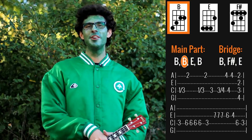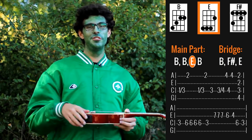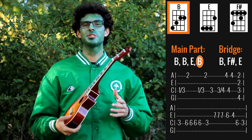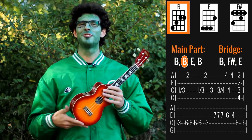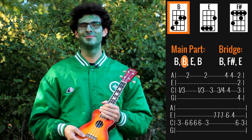And that was my ukulele tutorial for 'Shut Up' by BloodSugar. Thank you for watching. If you enjoyed this video, please hit the like button — this really helps us a lot — and also subscribe to the channel for more ukulele tutorials like this one every week. I'll see you very soon. Bye!